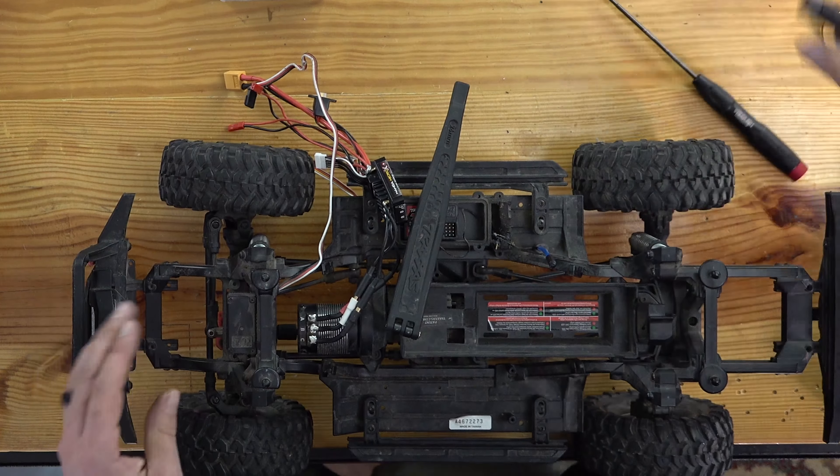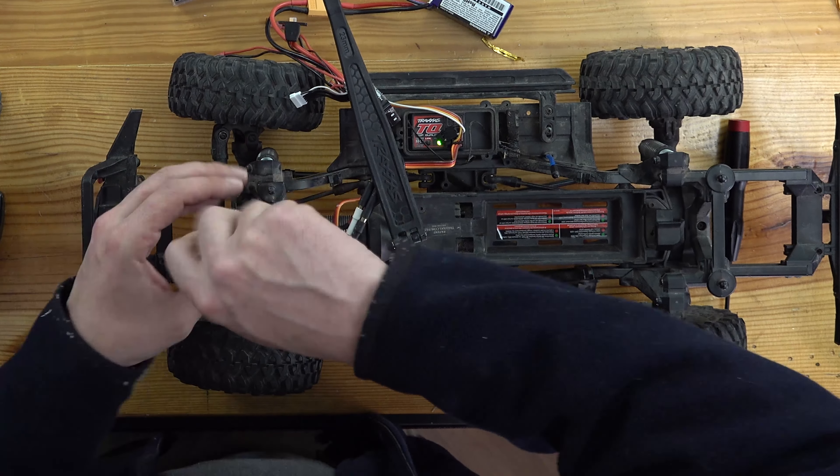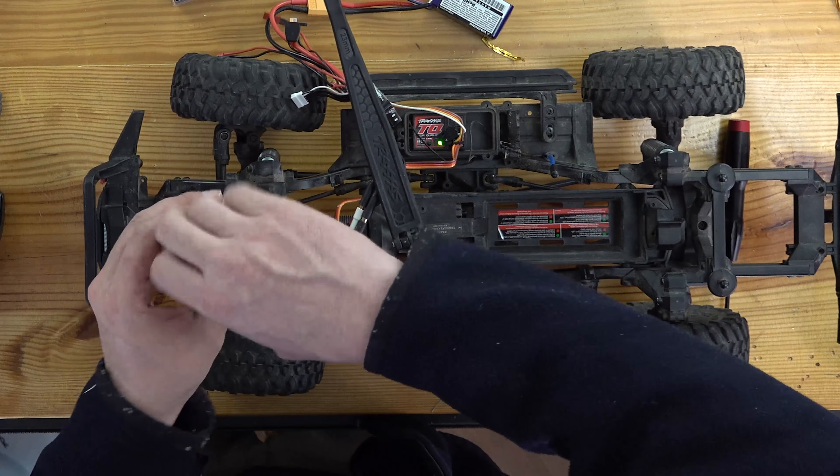Now it is installed. The TRX4 is pretty easy to swap servos on, which is always nice. It is easier if you take the shocks off at the shock tower and just let the entire front axle fall out of the way, but as you can see that is not required. We are now going to test out the torque and speed on the internal BEC voltage, which is probably set to 5.5 or maybe 6 volts on this Mamba Micro X.